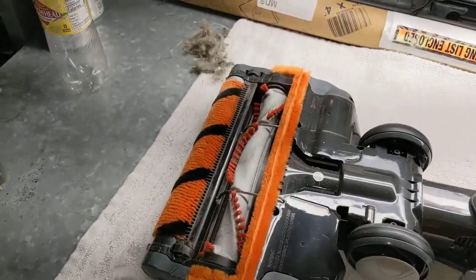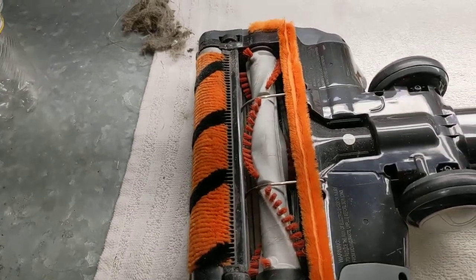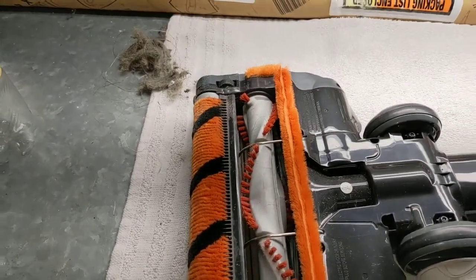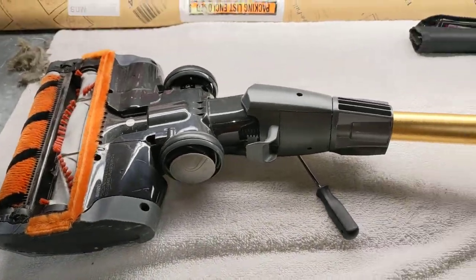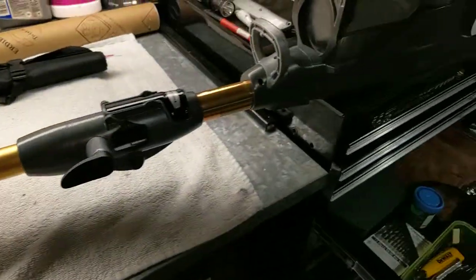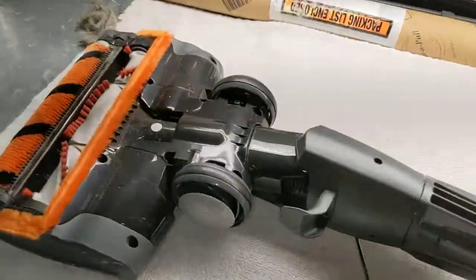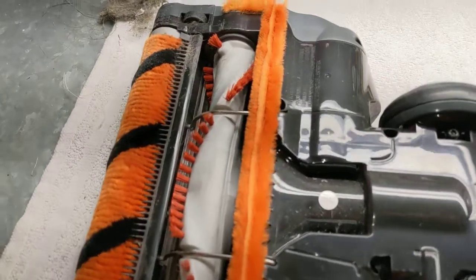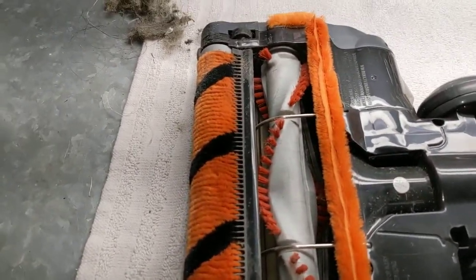Good morning guys and gals, Froggy here. And this is just another quickie video. I happen to have a need to use this Shark vacuum, which I like pretty much. It works, it maneuvers very well, much better than any other vacuum that I've ever used. But this is not an advertisement for them. This is how to clean it.